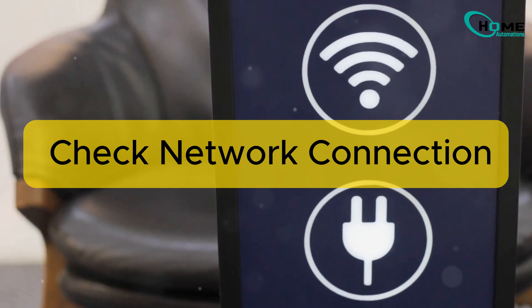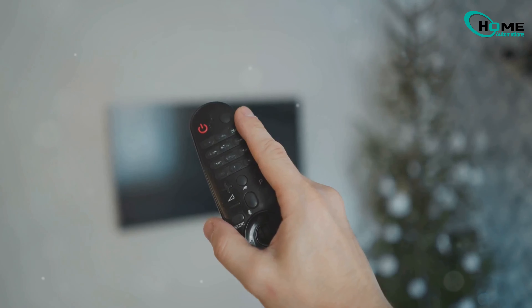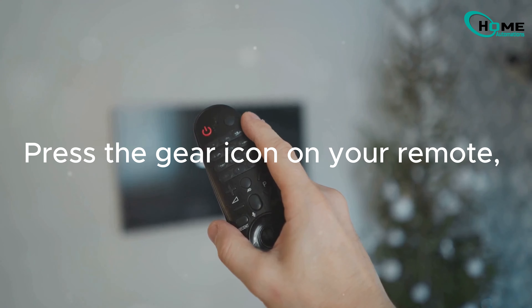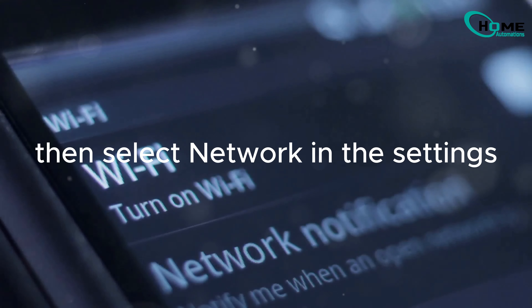First, ensure both your iPhone and LG TV are connected to the same Wi-Fi network. On your LG TV, press the gear icon on your remote, scroll down to Network, and confirm your connection. On your iPhone,